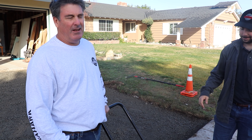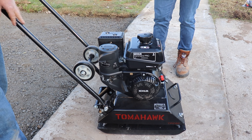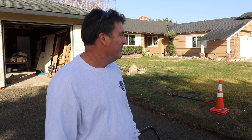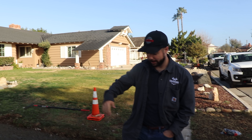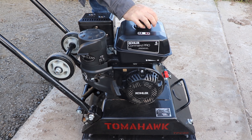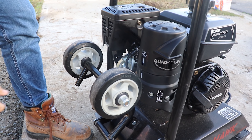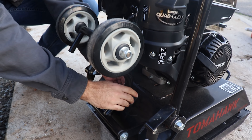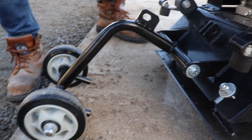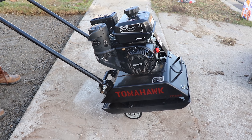Jim from Tomahawk just came up here from San Diego to drop off this plate compactor, and he's going to explain how to use it and the benefits of the tool. So what we have here is our TPC80 with the Kohler six-horsepower engine — we can also build these with the Honda. This one comes standard with our wheel kit, which is really nice and easy, especially for residential work or work where you might have to move your plate around to get to a job. Really easy, makes it very mobile and portable.